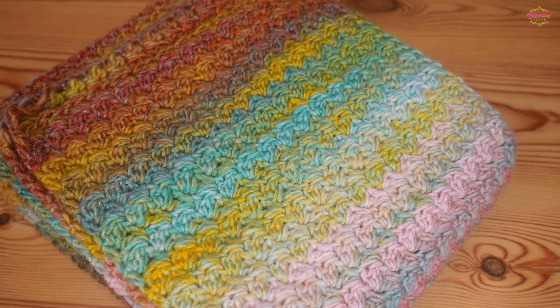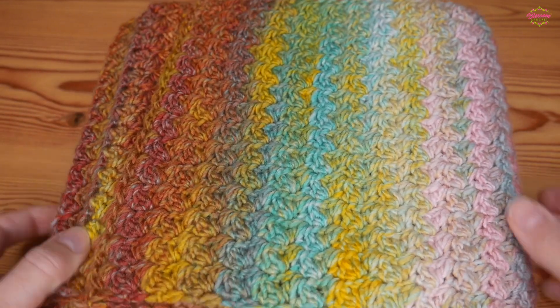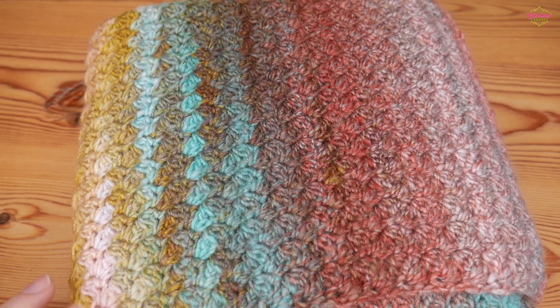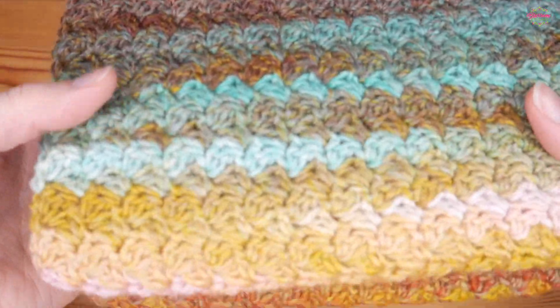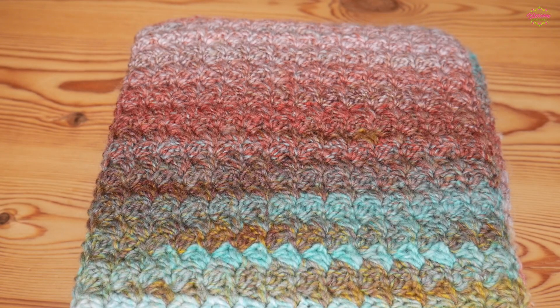Hi there everyone and welcome back to the Blossom Crochet channel. Now in this one I really want your opinion. This is probably my favourite scarf that I've ever made with my crochet projects — my absolute favourite one I've ever made because I absolutely adore the yarn. I think the choice of yarn and the colours in the yarn are just absolutely perfect for this particular stitch and I just think it's turned out even more beautiful than I expected.